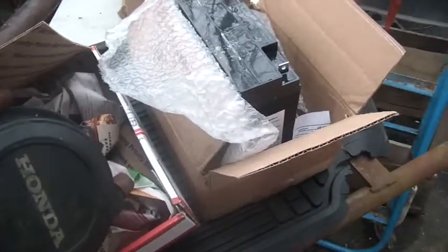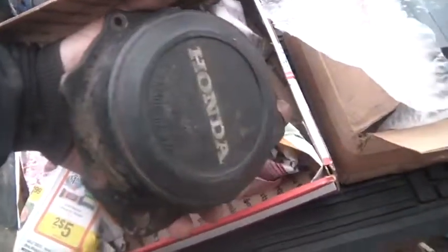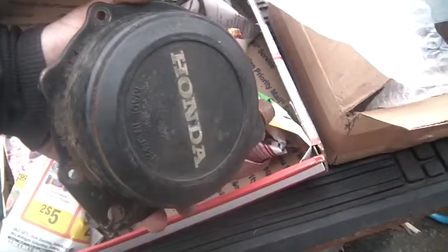The second thing I bought was a spare recoil. This thing was too cheap to let go by — it was like five bucks and $10 to ship it. So for 15 bucks you can put a spare recoil on the shelf. You always do.